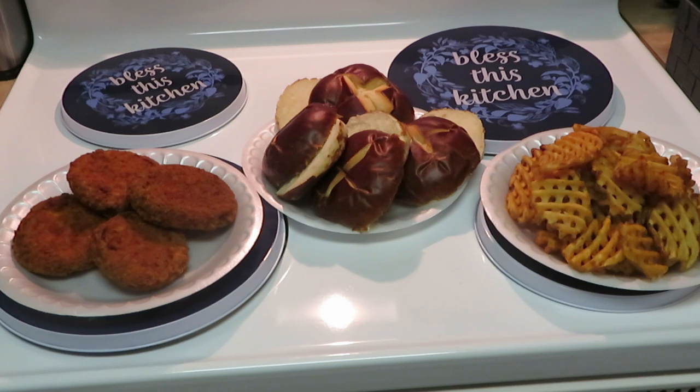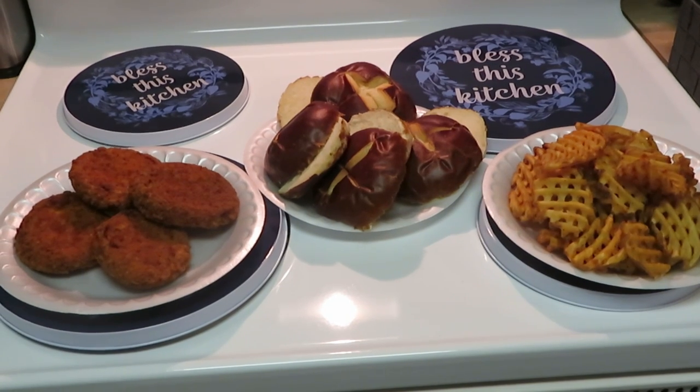Once again, this is Arika Misha. Thank you so much for clicking on this video. Don't forget to like, comment, and subscribe. I thank you guys for your time and your support of my channel — everybody has been so supportive and I'm always grateful. Don't forget: knowledge is power. Thanks guys, bye!